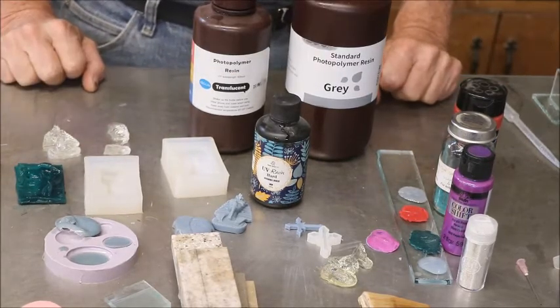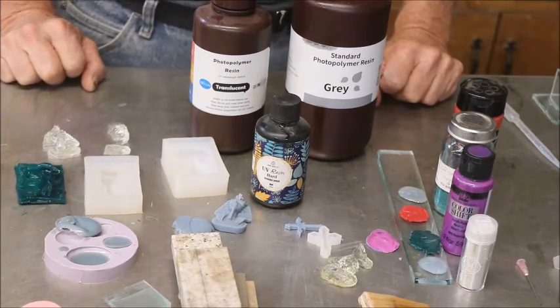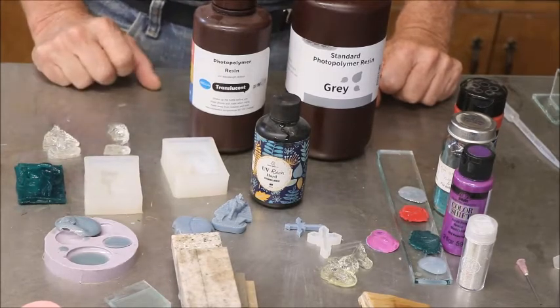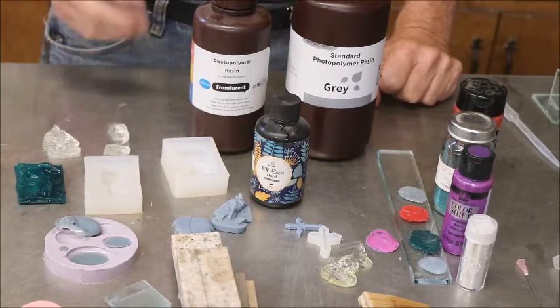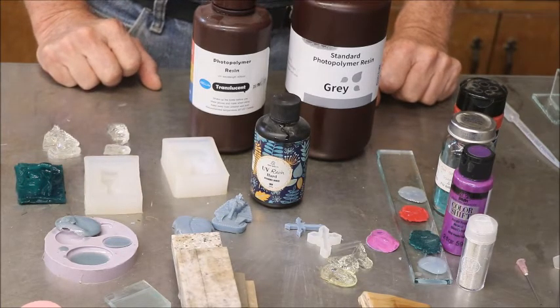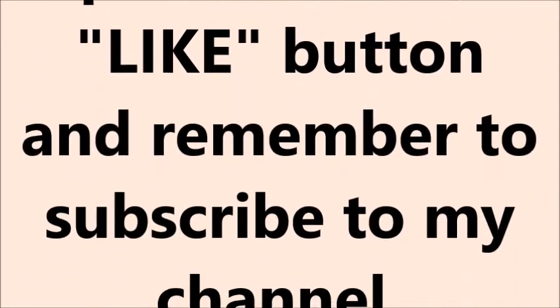I'll conclude this video for right now and go back and make another one if I have some outstanding ideas from you all or think of something in a lucid moment. That's my video on these various UV resins. I'm Captain Mike, and I'm out of here. Thank you.